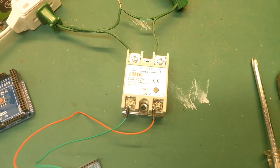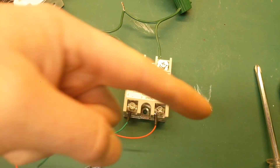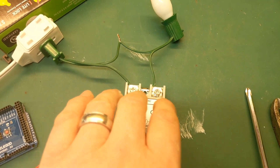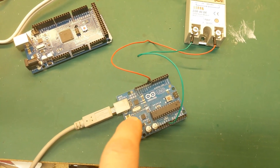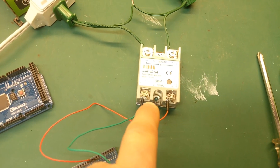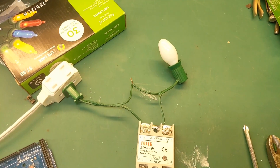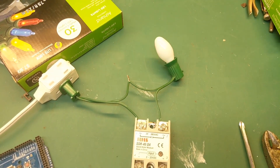Solid state relays are pretty cool because there are no mechanics in them to fail. I believe they're a triac and an optocoupler combined — if I'm wrong put that in the comments below. Essentially, a very small amount of current and voltage can trigger a very large amount on the other side. The Arduino can only put out 5 volts — you'd never turn on a 120-volt light bulb with that — but you can trigger this relay to complete the circuit and get a flashing light bulb.